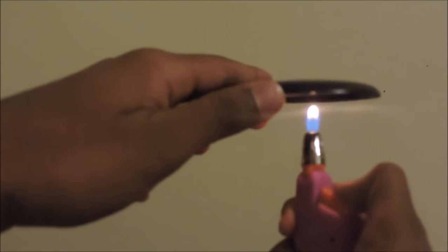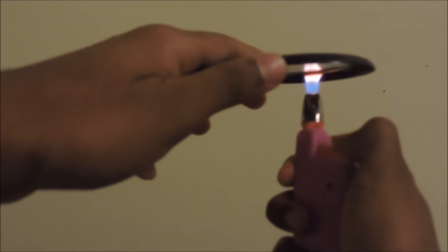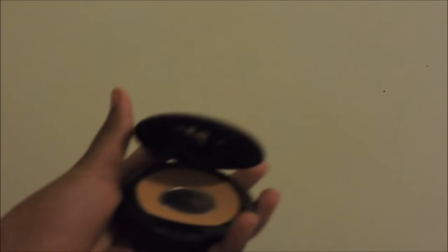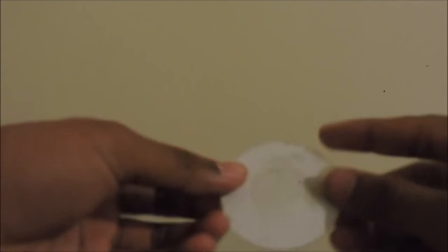Take your lighter and start heating it up from the bottom. Wait for a few minutes and the mirror will come off. Now we have to cut the mirror to finish our project.